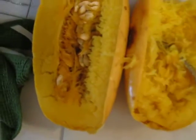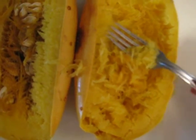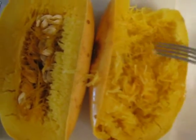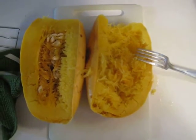Bring it home, punch it full of holes, put it on a greased pan, throw it in the oven. Set it at 375 degrees for an hour, then test it by poking with a fork. If it goes through pretty easy and into the flesh easily, it's done. If not, let it cook a while longer. Spaghetti squash — try it, you will love it. Bye.